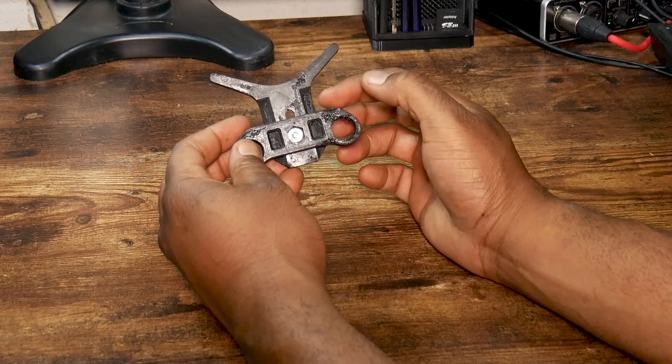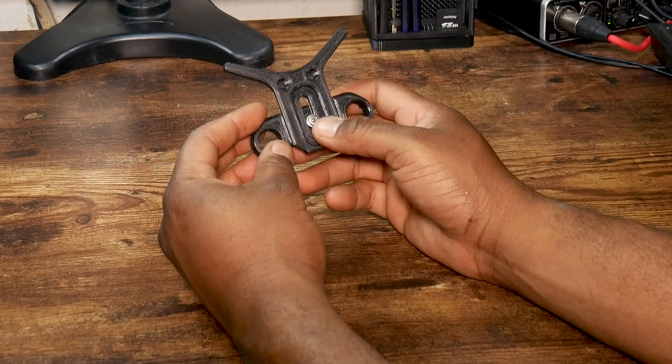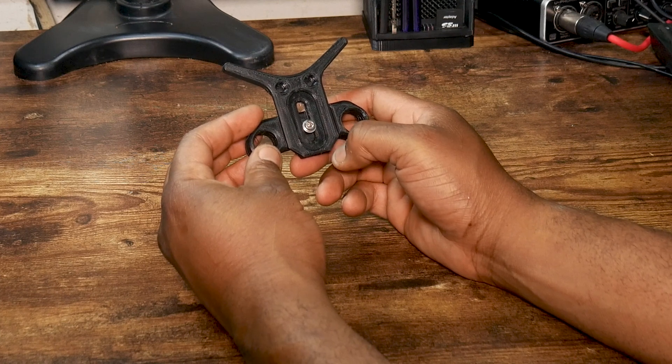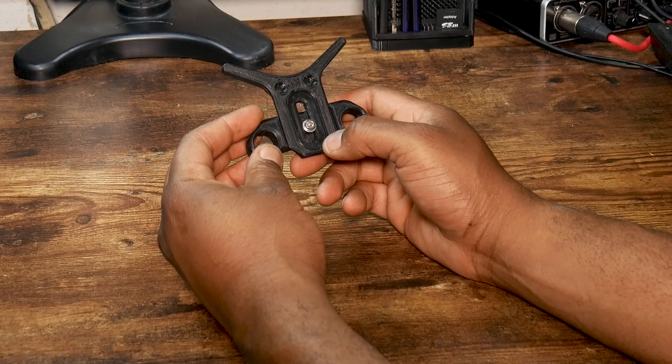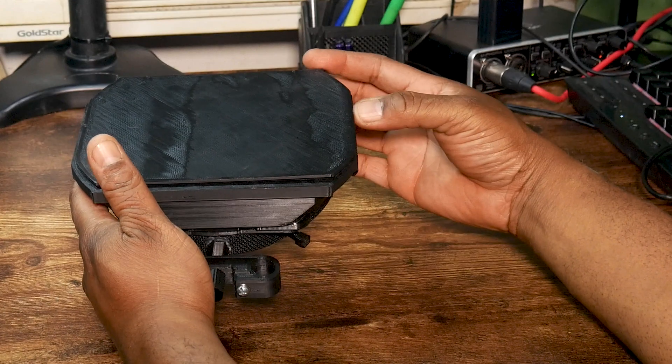Next I have this lens support bracket — I printed it in two pieces. It's a little rough around the edges but it serves its purpose. You can find it on Amazon for approximately $20, and it took about three hours to print.